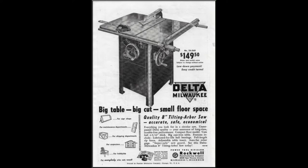From this photograph — probably a 1950s table saw, a Delta Milwaukee — we can see that old table saws had a pretty much fixed fence on the right side of the blade.